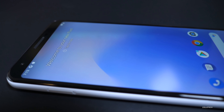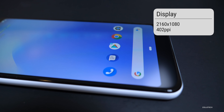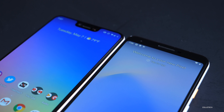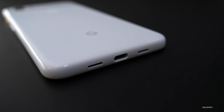Underneath the front glass — called Dragontail glass, not Gorilla glass — there is a six-inch OLED display at 2160 by 1080 resolution with 402 pixels per inch. It doesn't have a notch, but there are larger bezels on the top and bottom. On the top we have a speaker, and on the bottom we also have a speaker, though it fires out the bottom of the phone rather than directly at you.